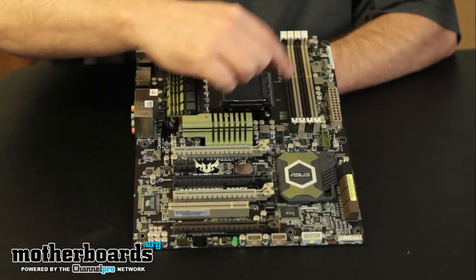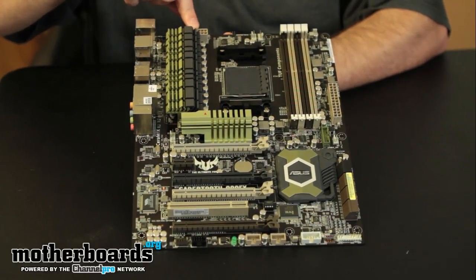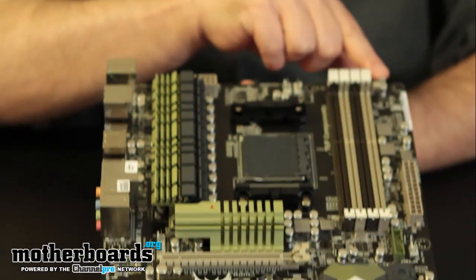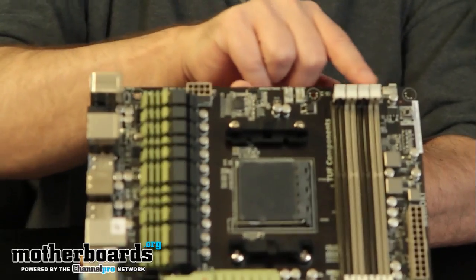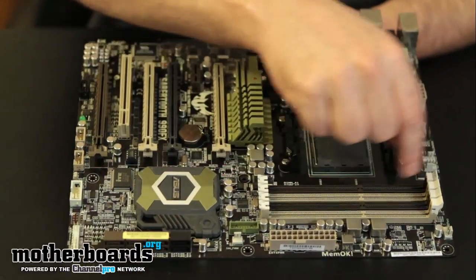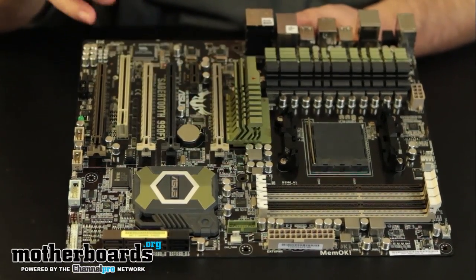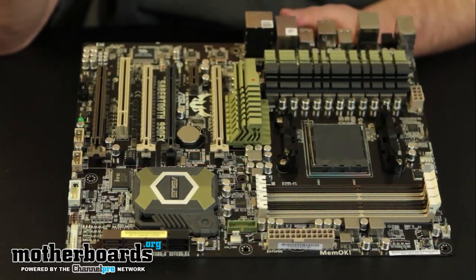Going back up, you can see the eight-pin power connector, and there are actually two fan connectors right here plus another one nearby — three fan connectors total in this area. The board supports 32 gigabytes of DDR3 RAM in dual channel; eight-gigabyte sticks will be coming out soon. Here is the 24-pin power connector.